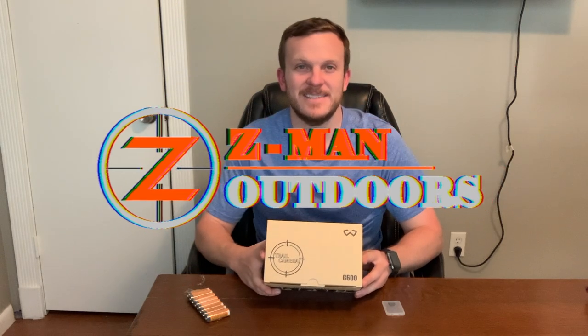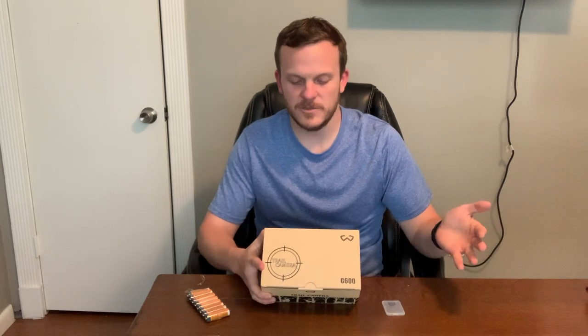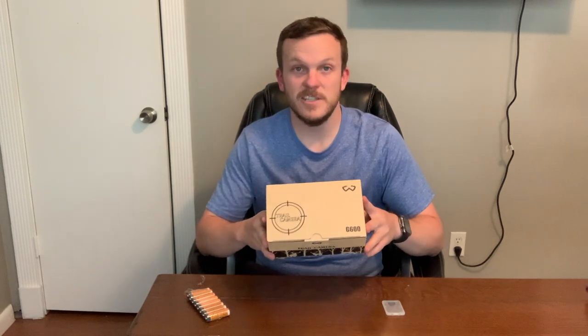Howdy y'all, welcome back to Xeomin Outdoors. Somebody from Woe Sports reached out to me and offered to send me a trail camera to test out. They've seen some of my other trail camera reviews and wanted me to do a review on their trail camera as well. So this is the Woe Sports G600.